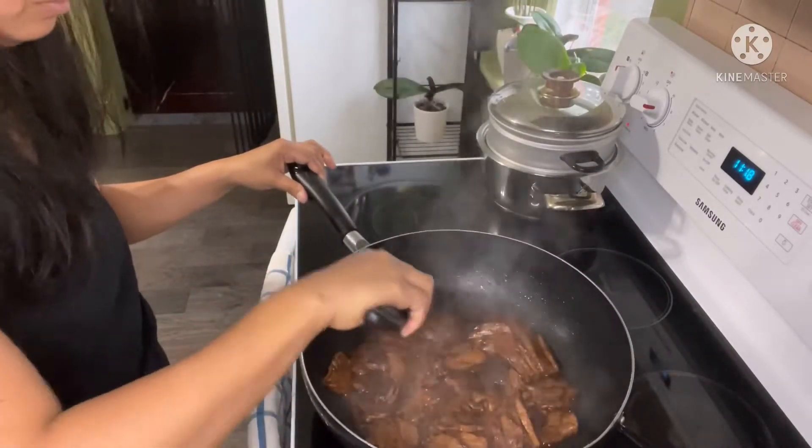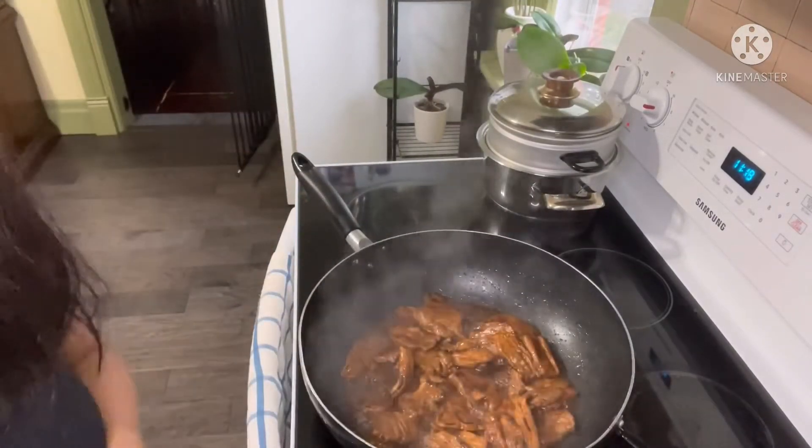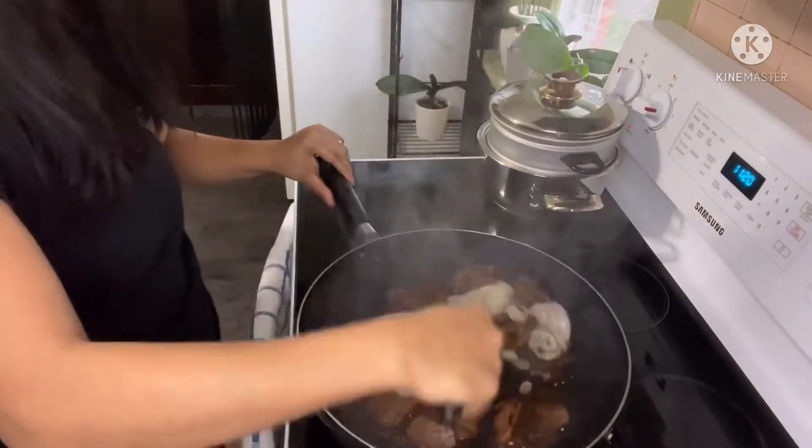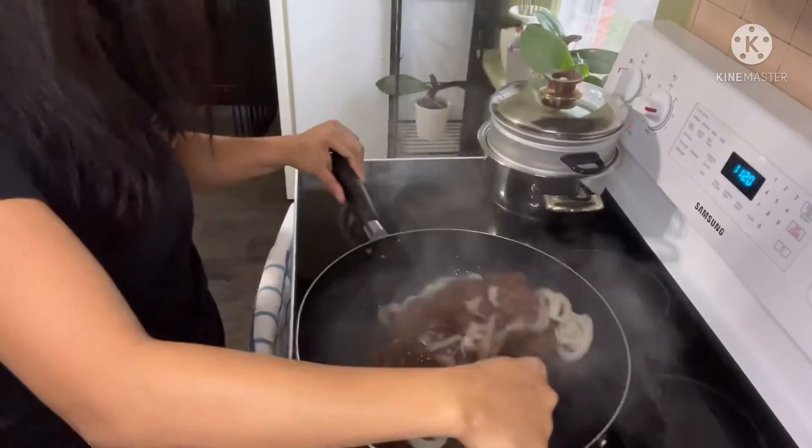Cover it and cook it for at least 20 minutes on medium heat. Add 2 tablespoons of brown sugar. Mix, mix, mix. And we're going to add now the caramelized onion that we fried earlier. And that's it guys — it's cooked and it's ready to serve.